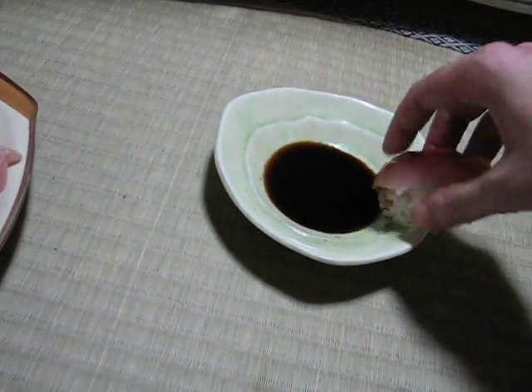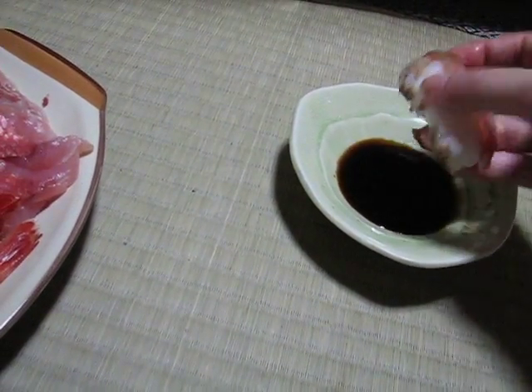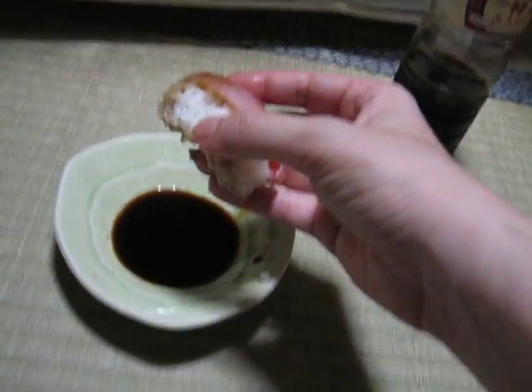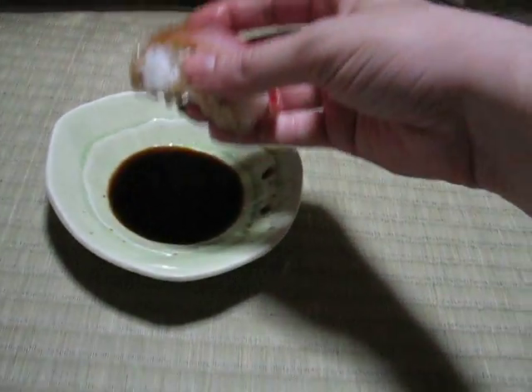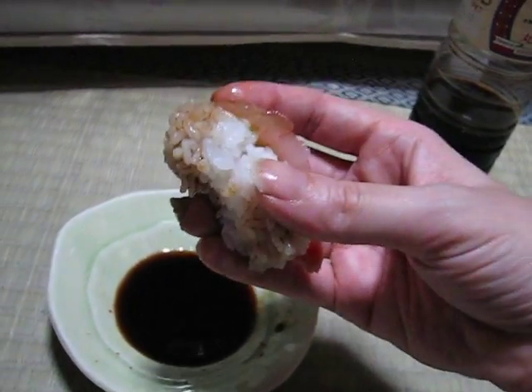I like soy sauce, so I don't mind having it on the rice. Help, it's escaping — a little bit like that! Oh no! And then it's time for devouration, without having it drip on the tatami. So far, so good. Devouration is about to commence. Here we go!